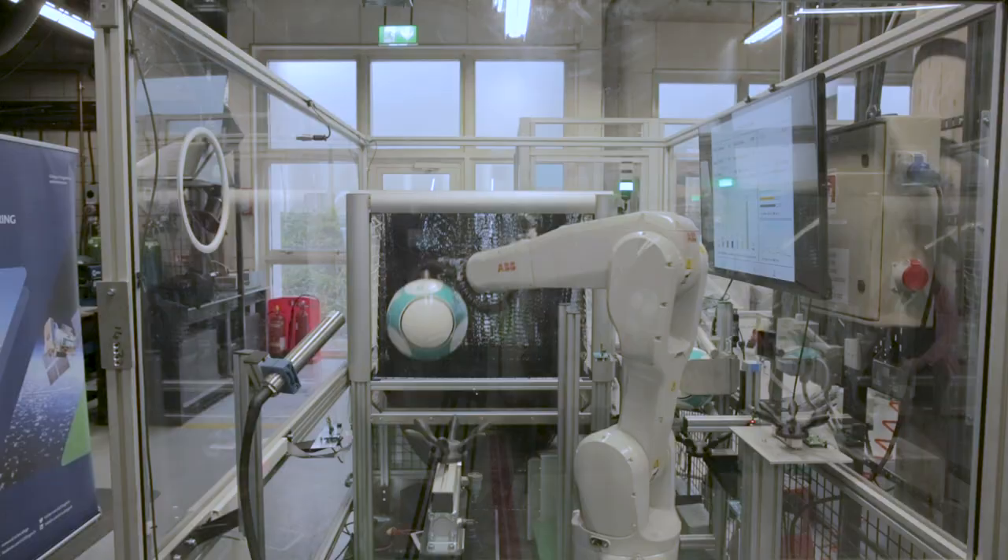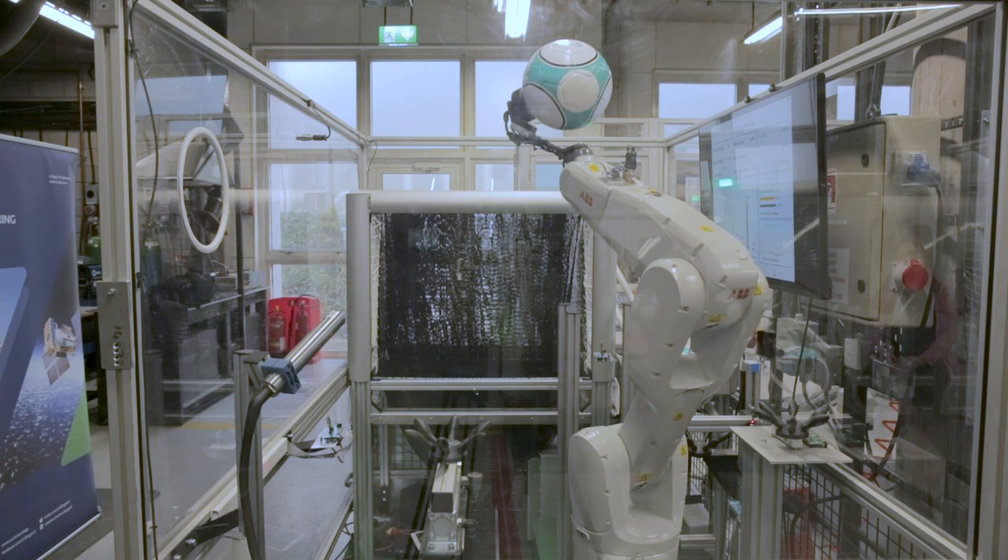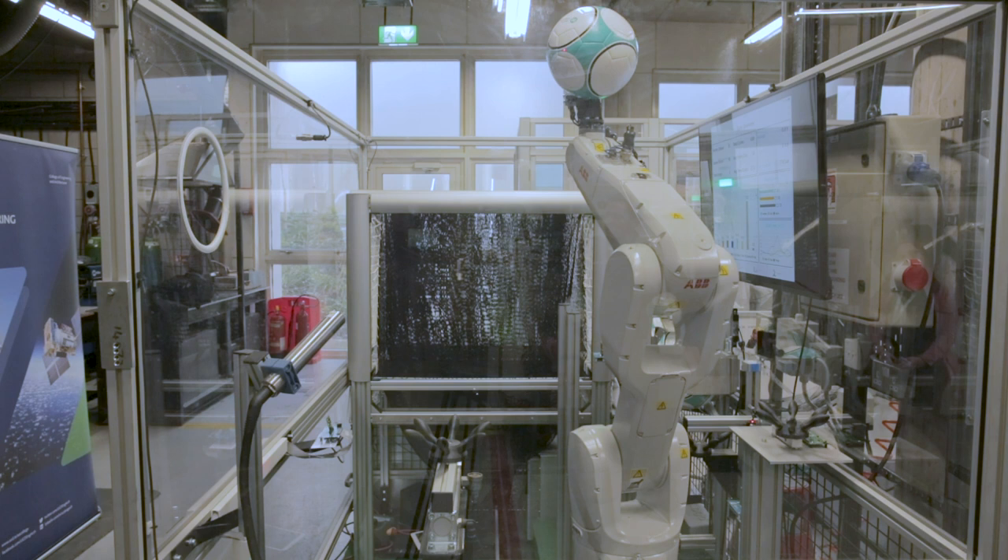Next, we'll go up to the top here where there's a little laser sensor. You can see the red dot on the ball, taking some measurements to see if the ball is actually round in circumference. In this case, it is — it passed.